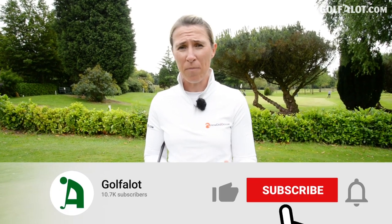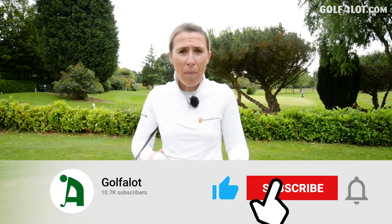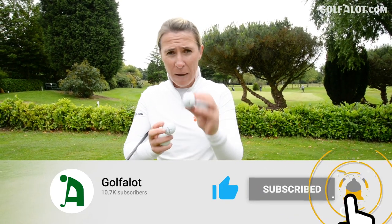Thank you for watching this video. Please click the subscribe button, the like button, and comment below — do you think these alignment balls are just a gimmick or do they really work? The answer is go and try them: buy a pack of three, go on the putting green, give them a go. There's plenty more coming from Golf A Lot in terms of golf balls in 2020, so stay tuned for that. Thank you very much for watching and I'll see you again next time.